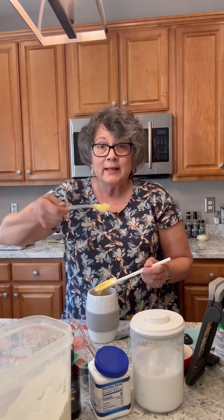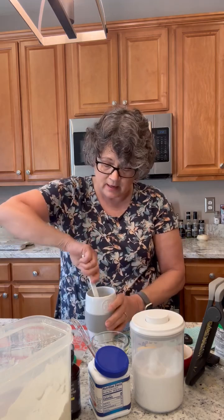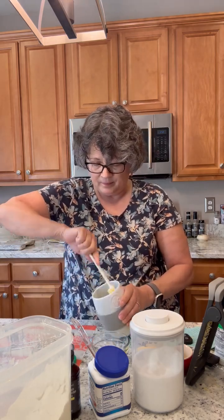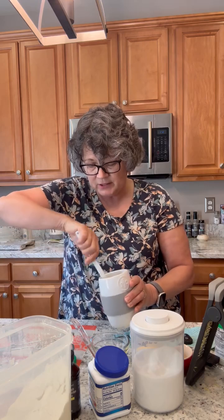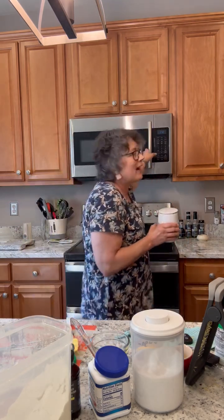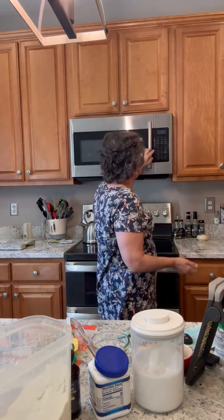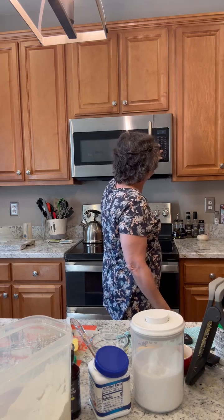Then you add in some lemon zest and two tablespoons of blueberries, and you fold those in. I'm using the mix and stir which makes it really easy because it doesn't stick. Then you pop it in the microwave for a minute — can you believe that? I have to say I'm a little curious how it's going to come out because I typically do not use the microwave for baked goods.